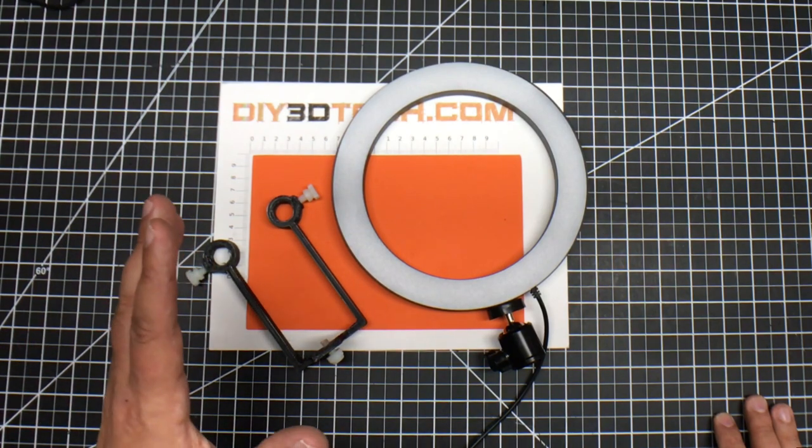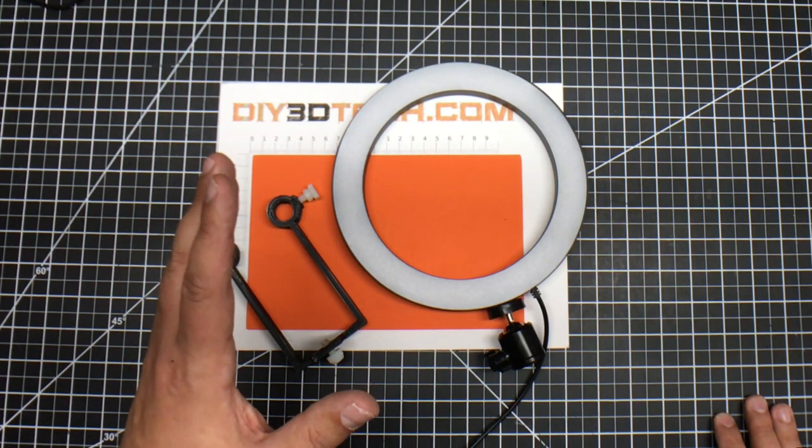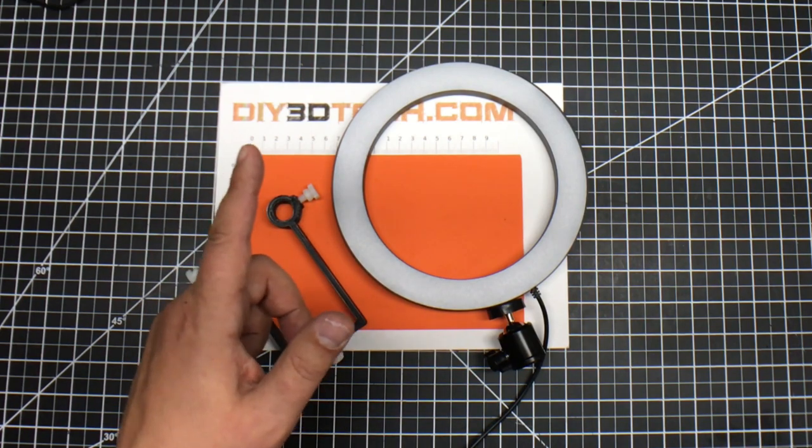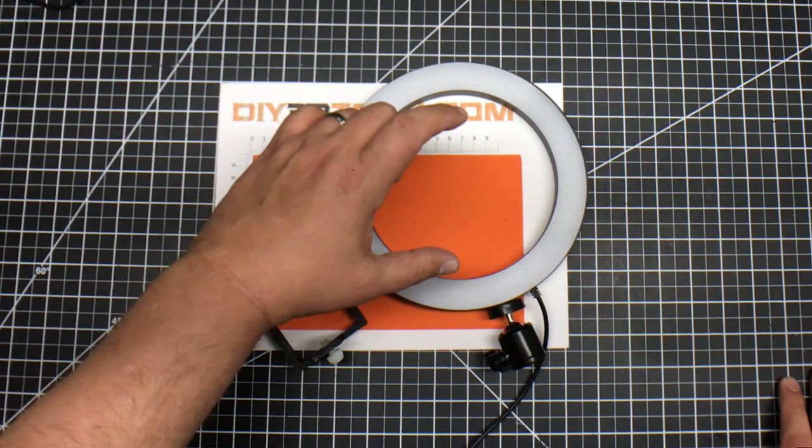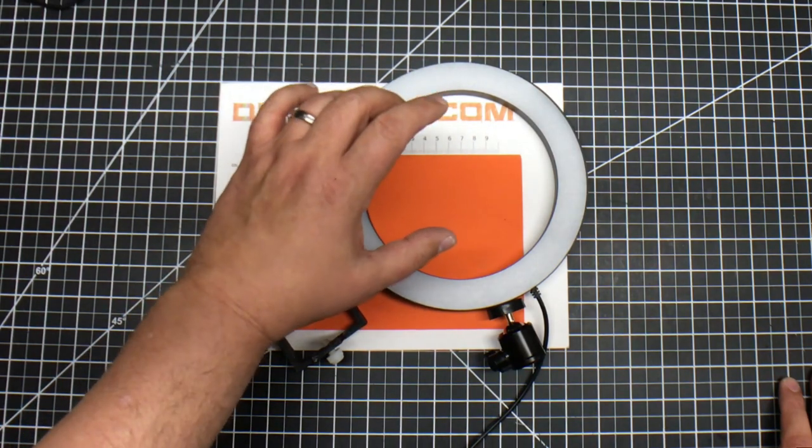I want to talk a little bit about my thinking in the design process. One of the first things I needed to do was to be able to orient the camera in the center of this ring, or roughly in the center of this ring.